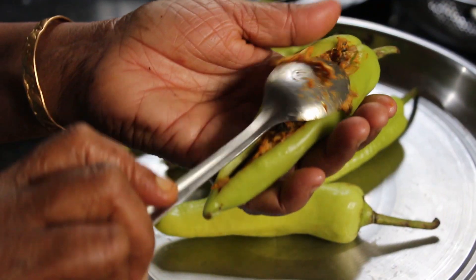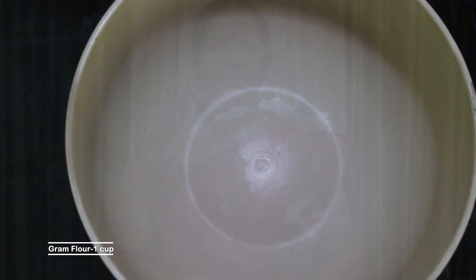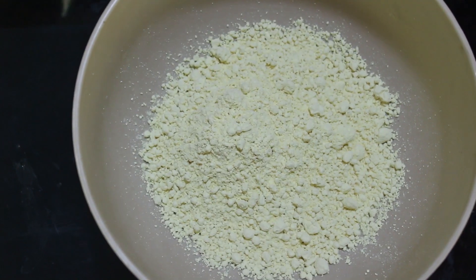Thank you for being here at Flavour's Land. Here's a veggie made ready for our dish. We would like to make the dish and make some ingredients ready for the filling.